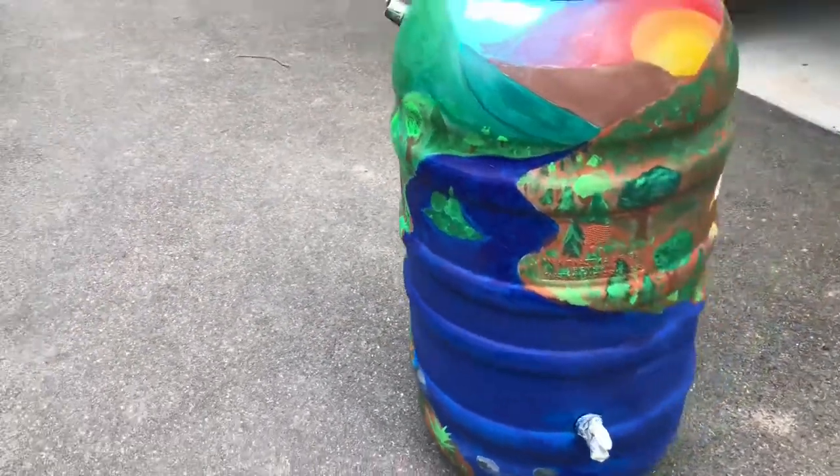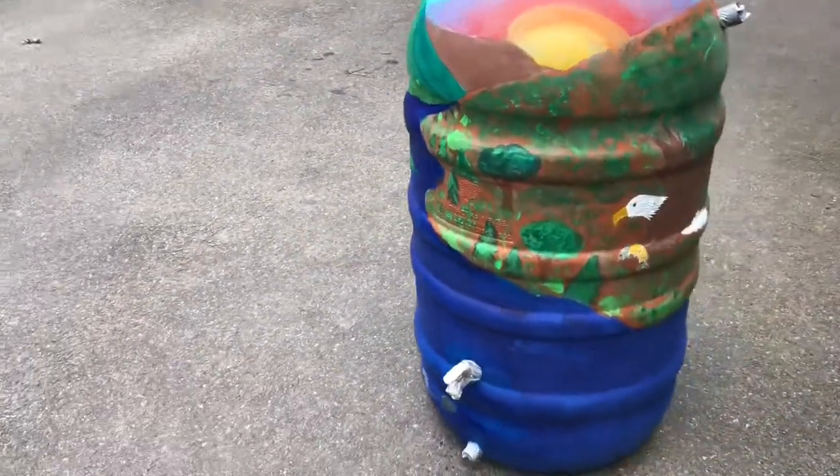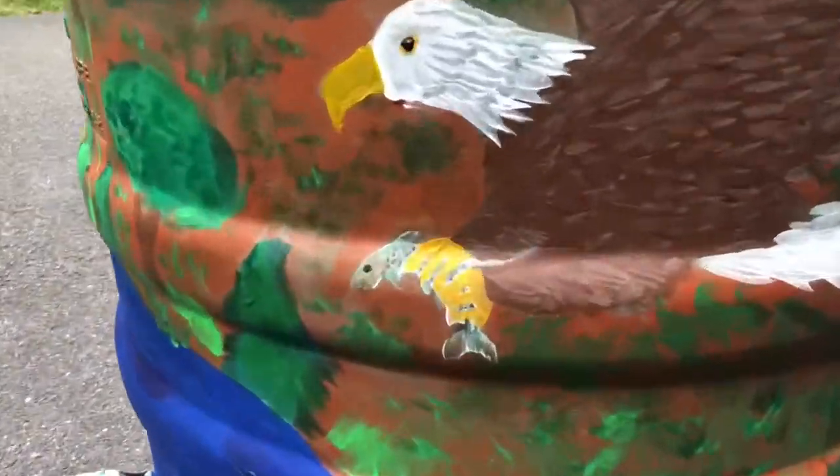All right, well this is my finished rain barrel. I hope you enjoyed watching, and I hope you learned something and enjoy making your own. Thanks for watching.